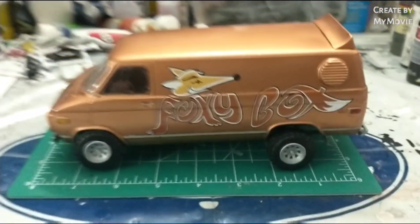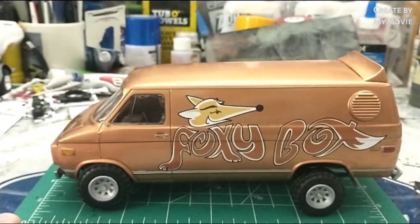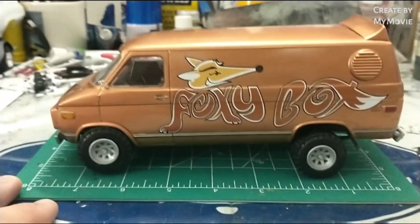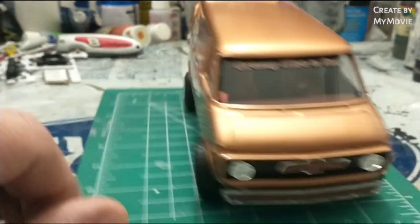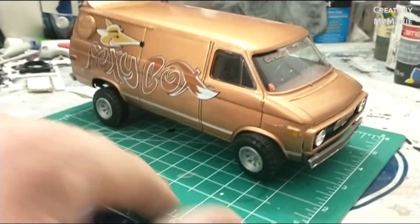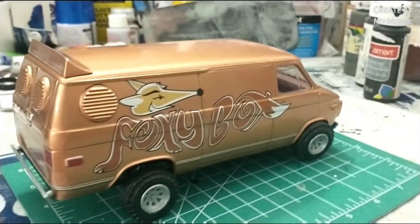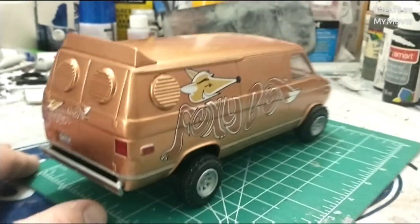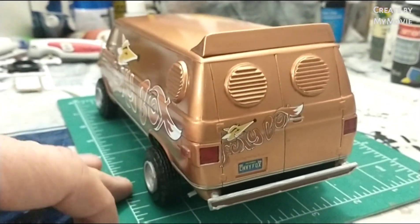Like I said, it's done. It looks good, it's pretty decent — it's not my best work, it wasn't a great kit, but I definitely want to do more vans. Hopefully this will be the start of something really cool. Short video because there's not a lot to say about it. It's a decent kit but you've got to put a lot of work and a lot of patience into it.